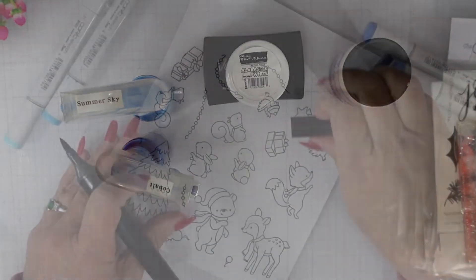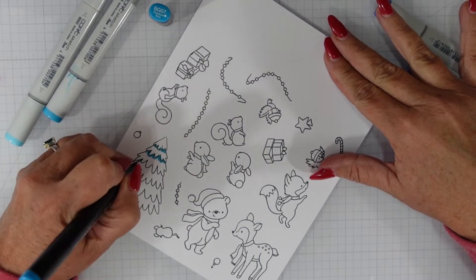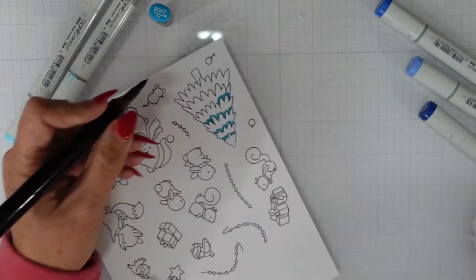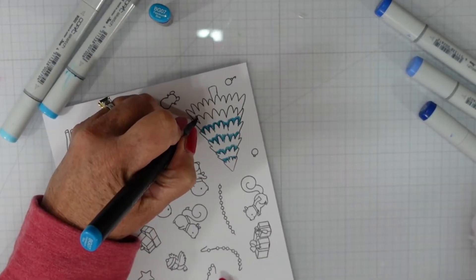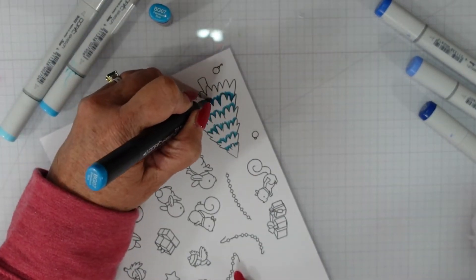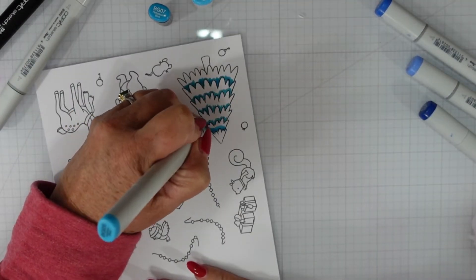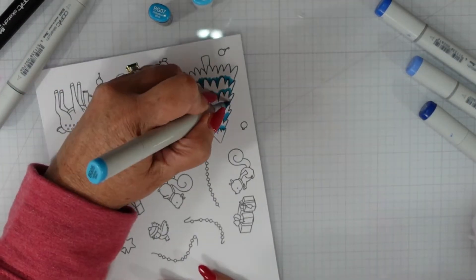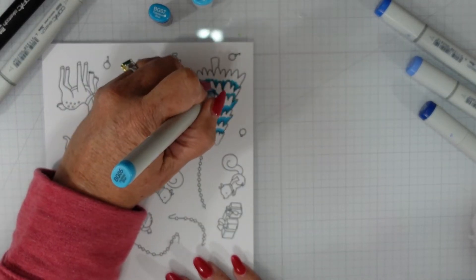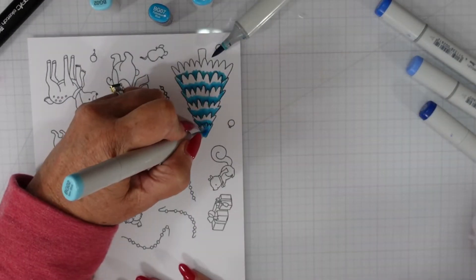I'm going to do just a little bit of Copic coloring. I have started with a piece of Copic Express It paper and I stamped it using Memento Tuxedo Black ink. I am coloring with some BG7, 5 and 2 markers. I am going underneath each layer of the tree with my darkest color, which is the BG7.